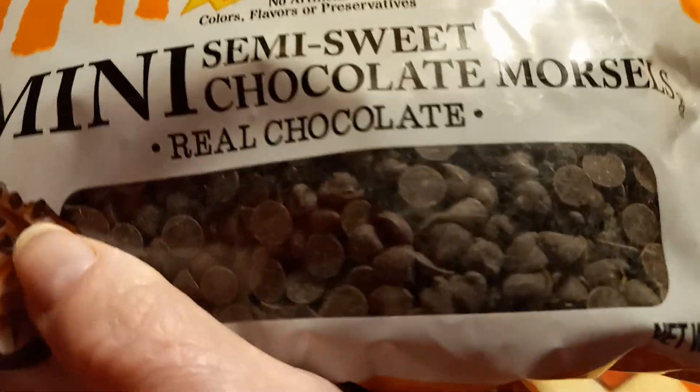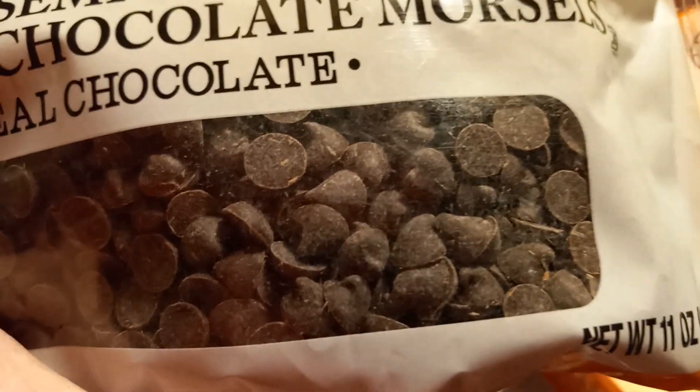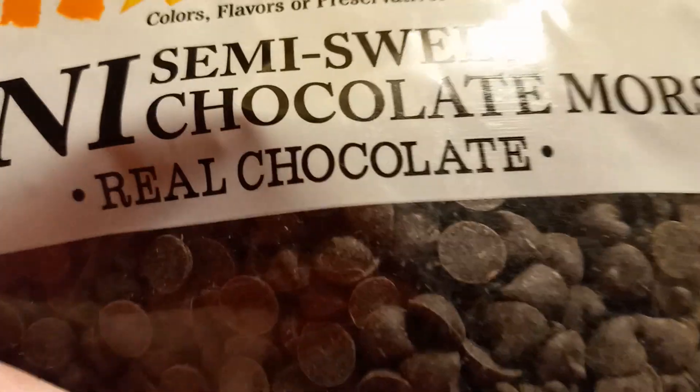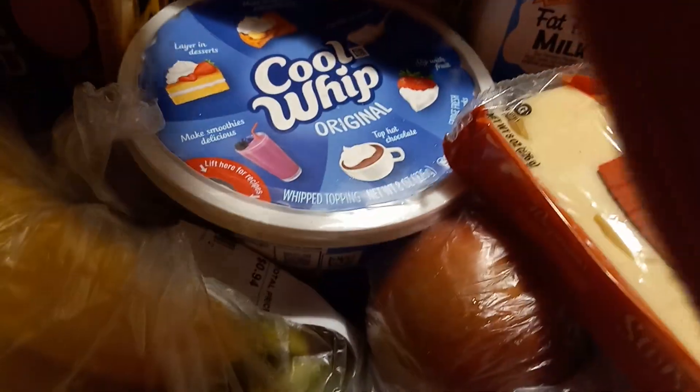And these are mini chocolate chips. I'm going to use them for something I mentioned. There are two things I try to make that never turn out for me. I can make gourmet meals, tarts, cook good and bake good — but there are two things. Comment below if you remember what the two things are that don't turn out when I make them.